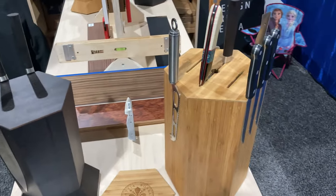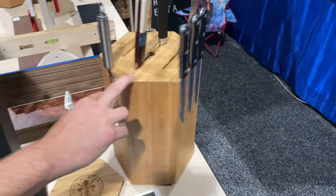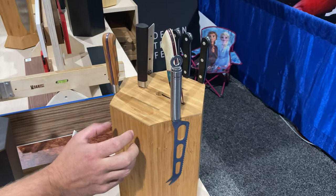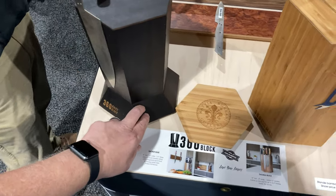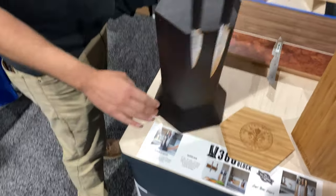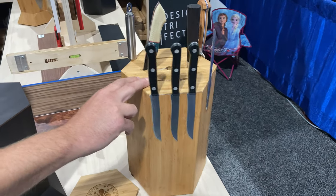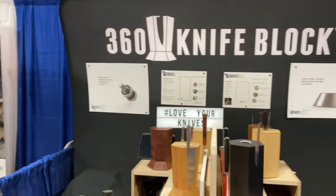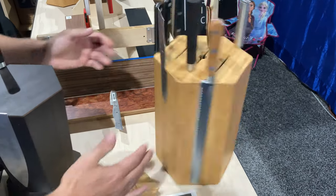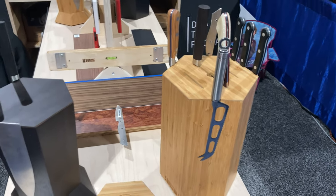Then we had people asking for more storage. As beautiful as the original was, we created the Max, which gives a full 12-inch storage space. We've had 15 to 16-plus blades on it. This sucker weighs about 15 pounds, so it's not going anywhere on your kitchen counter — and the more knives you add, the more it weighs.